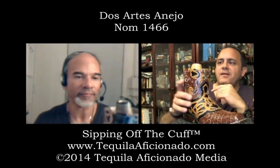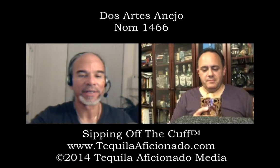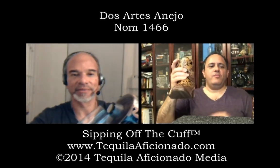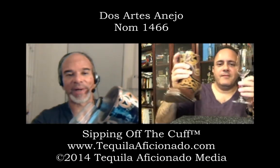Again, be real careful because it's a difficult pour. You're just going to have to hold it by the heel and just tip it slowly.